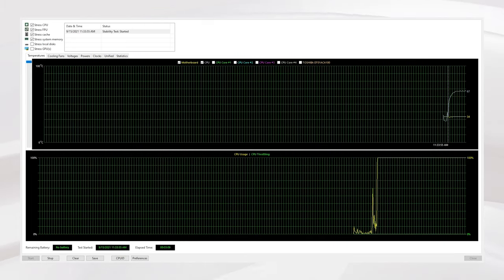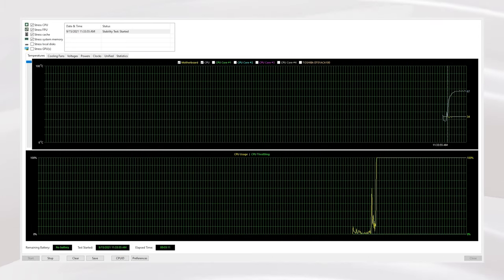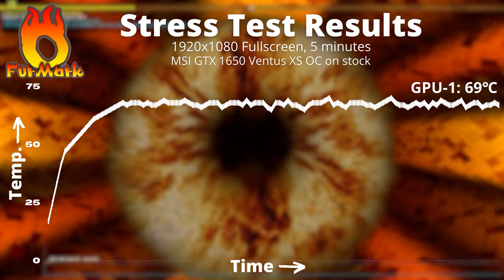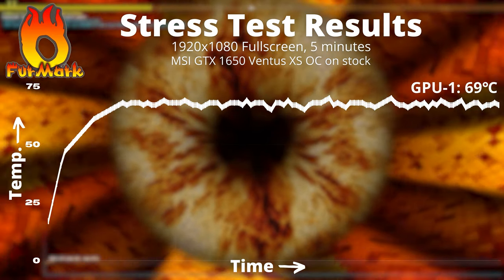Now some of you might yell: where are the stress test results? In AIDA64 Extreme, we made a run of 5 minutes and the temperatures topped out at 69°C. And in FurMark, which is a GPU stress test, we made a run of 5 minutes and the GPU temperatures topped out at 69°C as well.